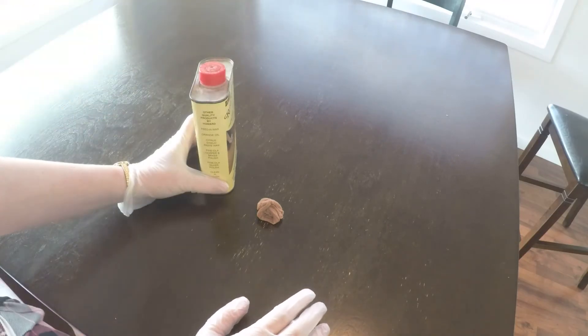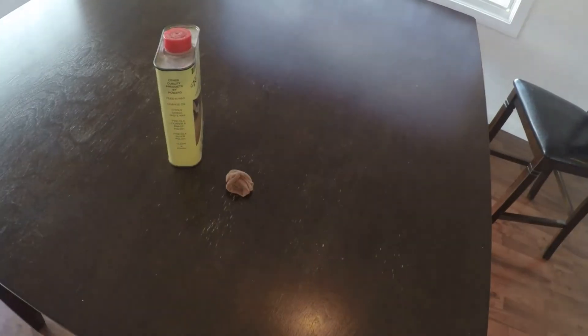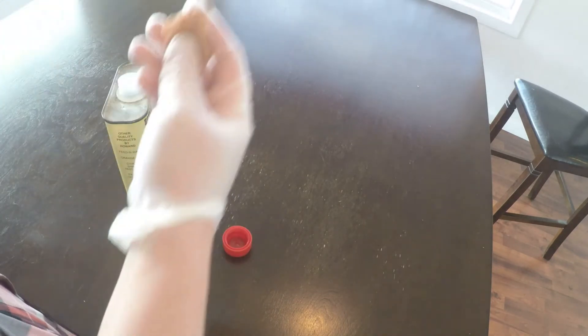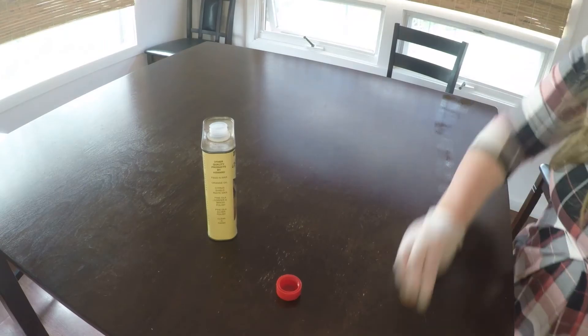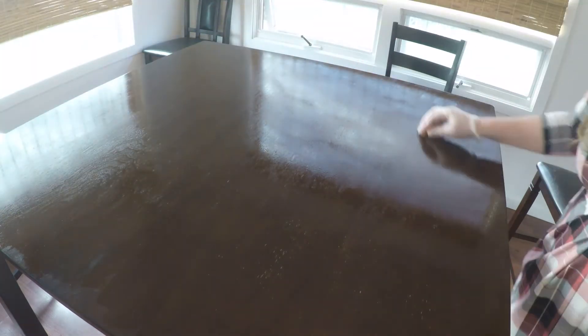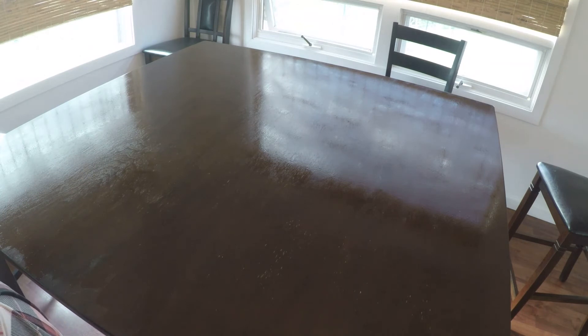Most of these products ask to be used in a well ventilated area, so I have opened up all of the windows in my dining room. This is a lot less stinky though than if we were to do a complete strip, stain and refinish. Because I've got something simple like this, I can just do it inside my house. So let's get some of this on our nylon stocking and just go with the grain of the table. That's it, that's all you do. You just rub it on, rub it around, maybe go back over some of the worst places, and you just let it be.